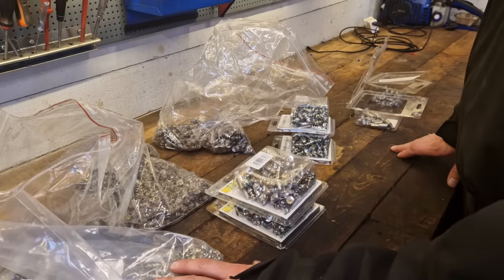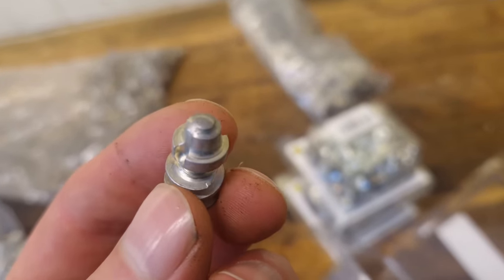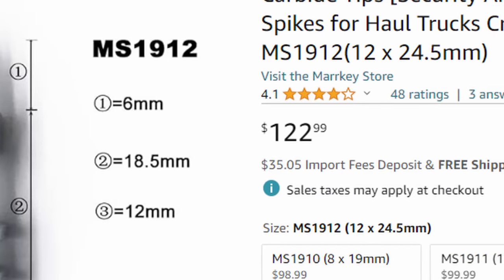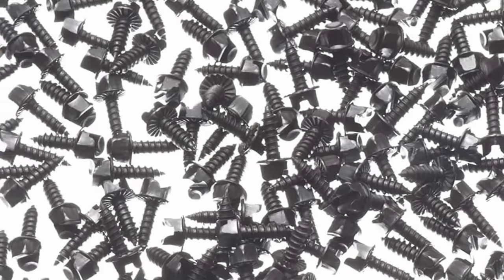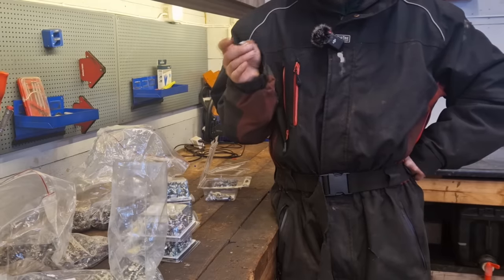As you can see we have some tire studs. These are screw-in studs. They're a bit expensive — these studs cost me about one dollar a piece. You can get them cheaper; there are cheaper versions on Amazon. I tried the cheaper version a few years back and they worked fine but they wore out quite fast, and I also lost about 10 to 20 percent of them.